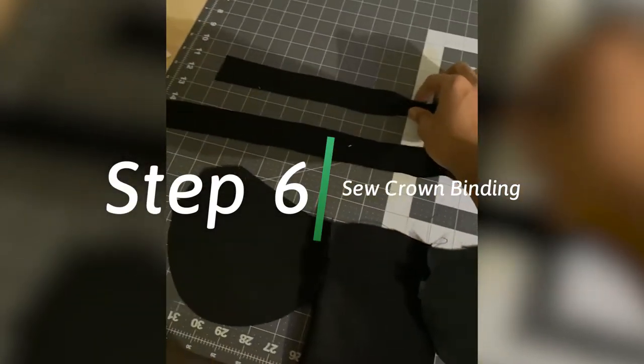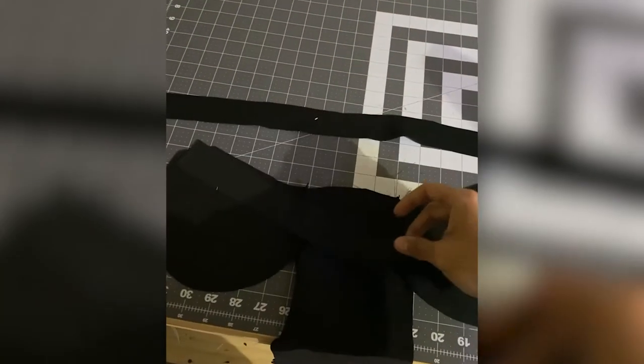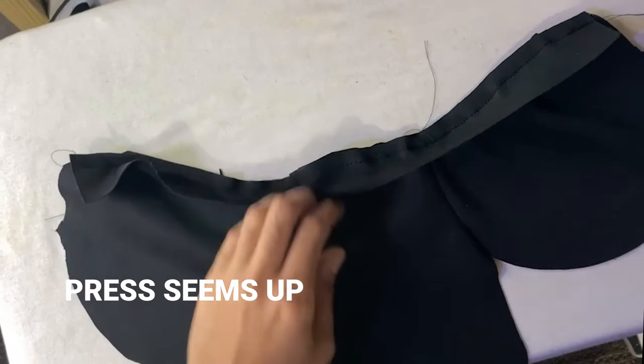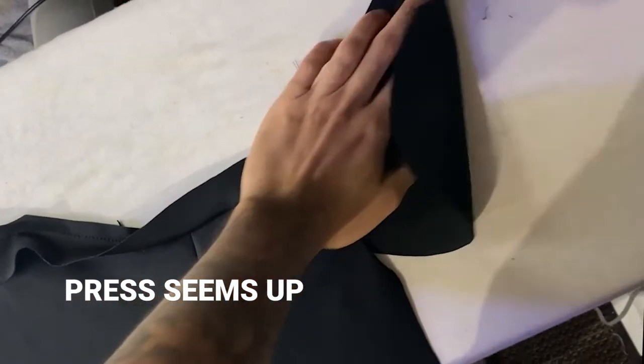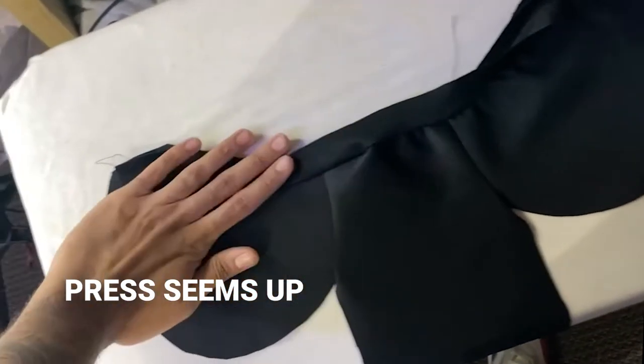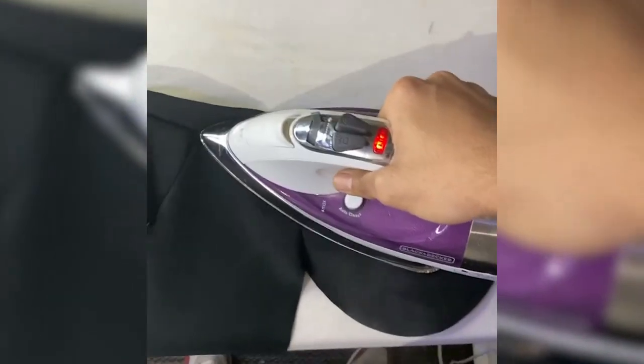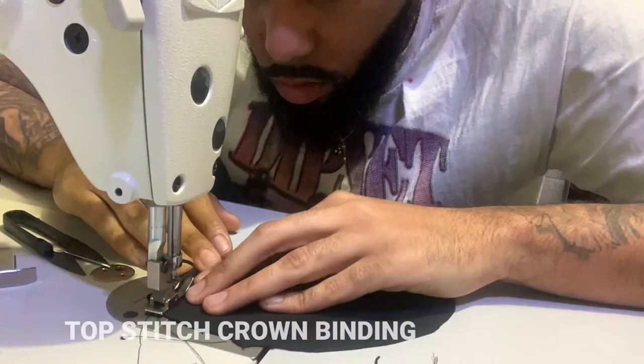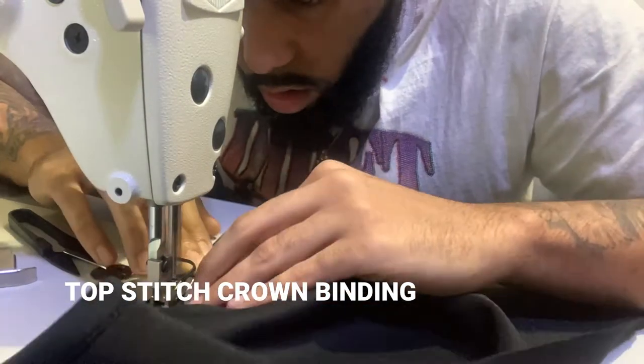Now get the binding for the crown and apply it right there — keep it clean, no raw edges. After you're done, press it up and make it clean. Then I'm top stitching right there on the crown binding.